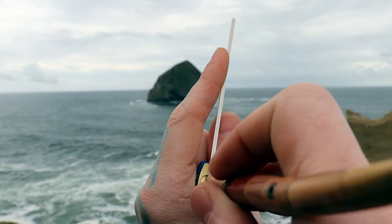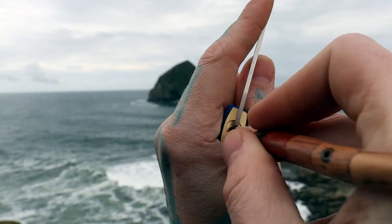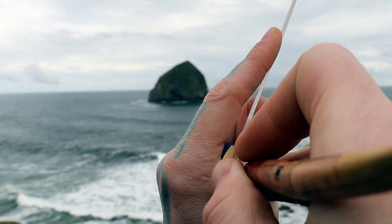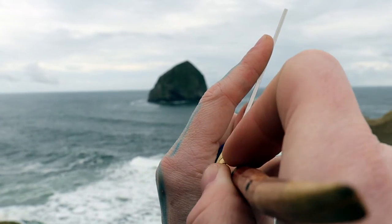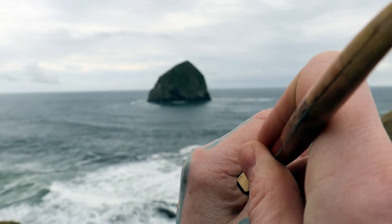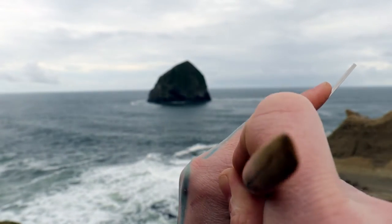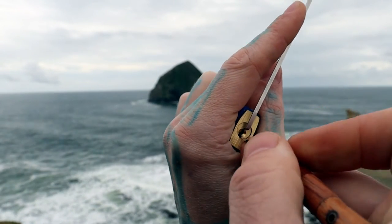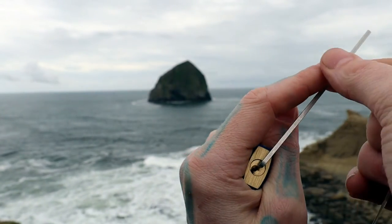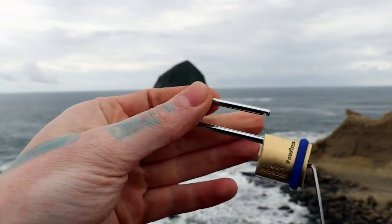Go ahead and get a shot and let's get this open real quick. Start in the back. Pin four. Pin one. And pin three. And there's our open. So yeah, we must have hit pin two by accident just by sticking our pick in there.